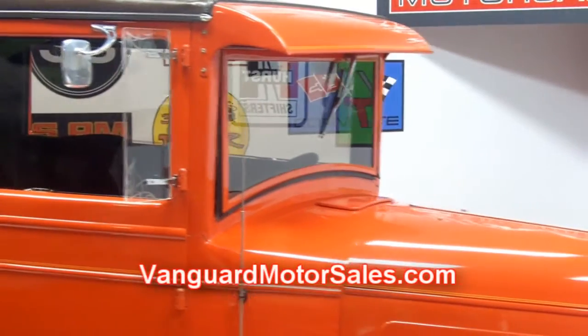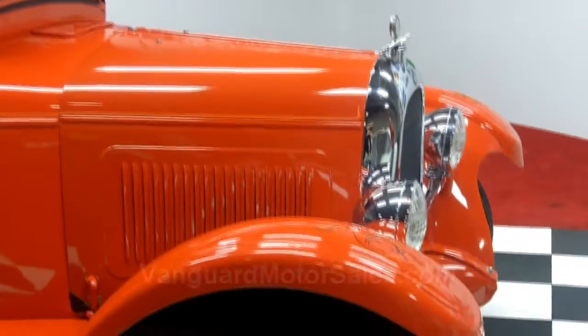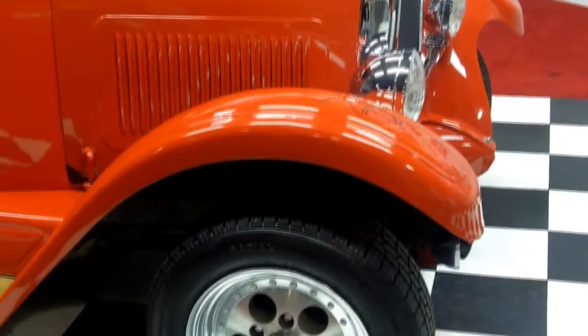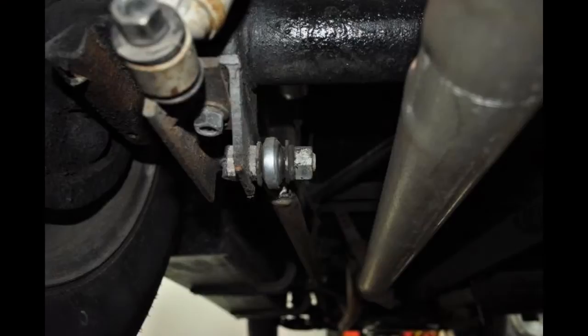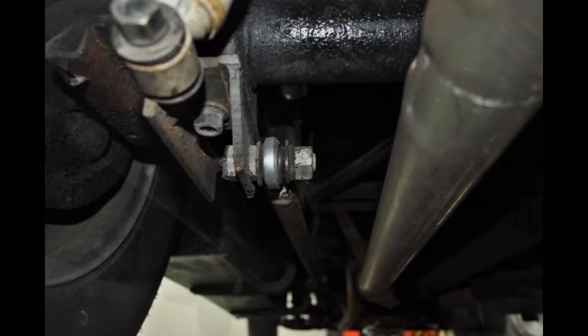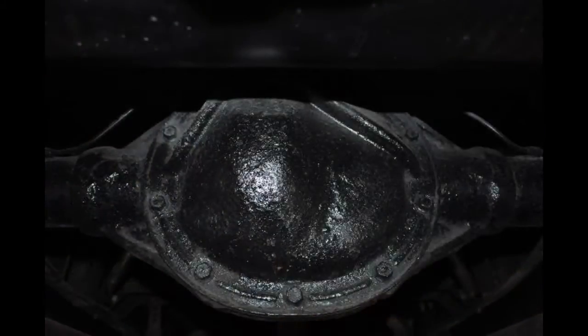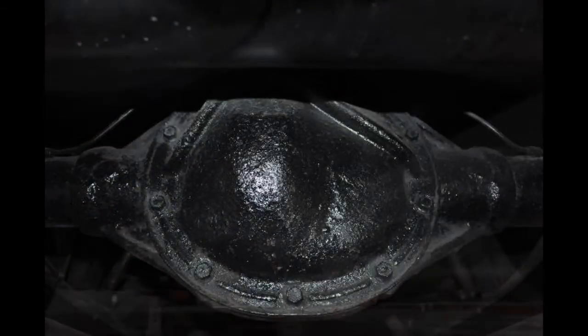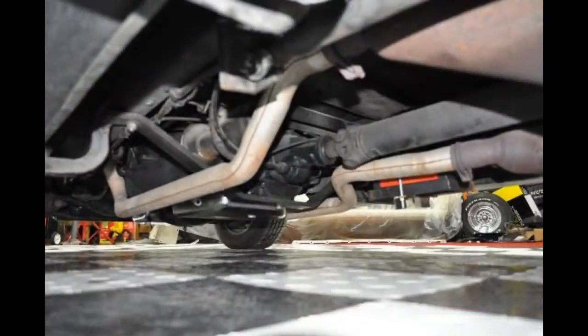Don't forget — to see undercarriage pictures, go to VanguardMotorSales.com, and while you're there download the seven deadliest mistakes to purchasing a classic car online. We've saved many people thousands of dollars protecting yourself online. This is a very rare 1926 Overland Whippet, which is now Willys.